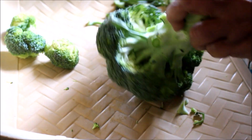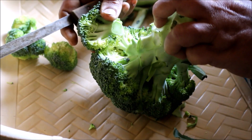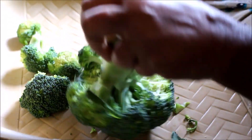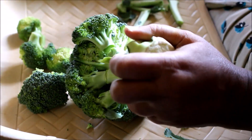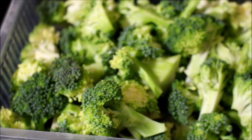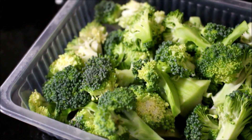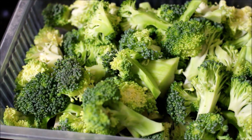We are going to remove only the florets from the stem, and we are also going to use that stem. Even if I am preparing cauliflower dishes, I use the same method — be it my mother or myself, we clean the cauliflower the same way and we clean it with some water and vinegar.